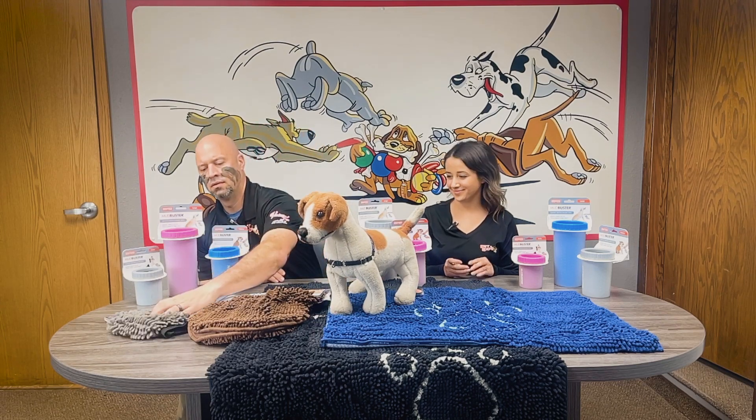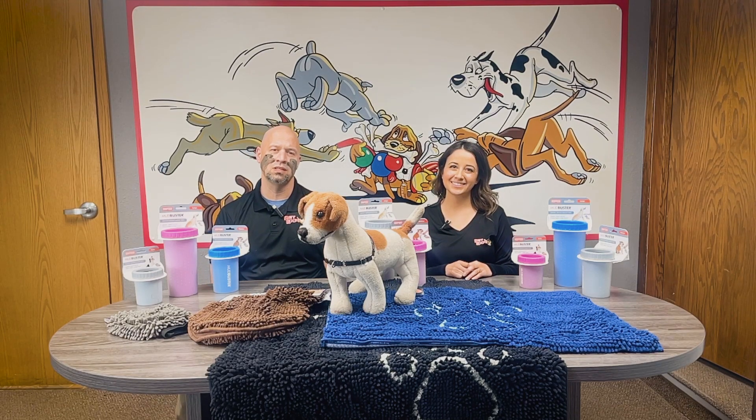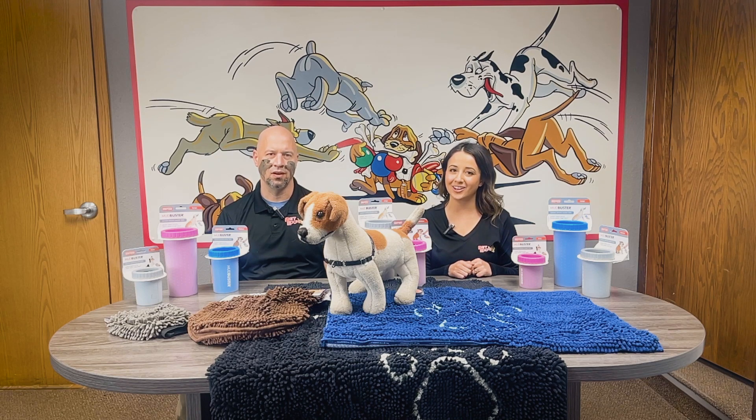And this guy has a scrubber on the back, so you're actually gonna wash your dog with it and dry the dog with it — an extra handy tool! Well, I think we are busting mud. Don't forget, Wednesday is Senior Discount Day at Pet Expo. Submit all your pet-related questions to our Facebook, and catch us next week on Pet Expo Pet Talk!